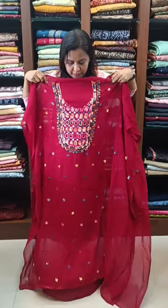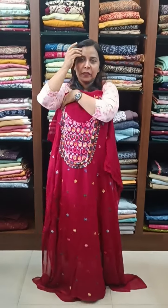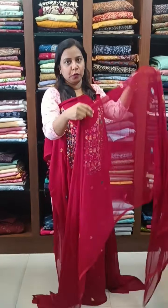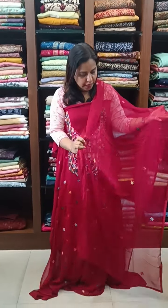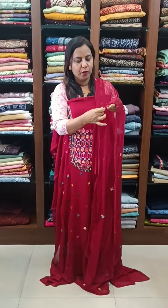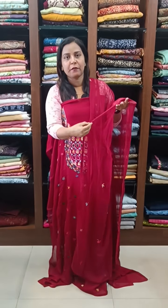We can use this as function wear. We have a nice pattern — this is the top pattern. We have a chiffon with hand embroidery. There is a border and a sleeve in silk fabric.